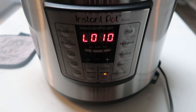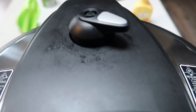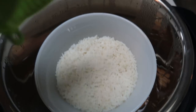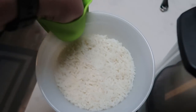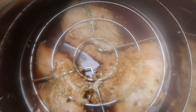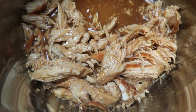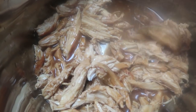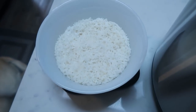Once your Instant Pot reads 10 minutes of natural release, turn the vent to release any remaining steam. Remove the lid — the rice is perfectly done. Using a silicone mitt from my Instant Pot accessory pack, remove the steamer rack. Then shred up the chicken in the teriyaki sauce. You can add cornstarch at this point to thicken the teriyaki, but I'm happy with the consistency and want it to drizzle over the rice.